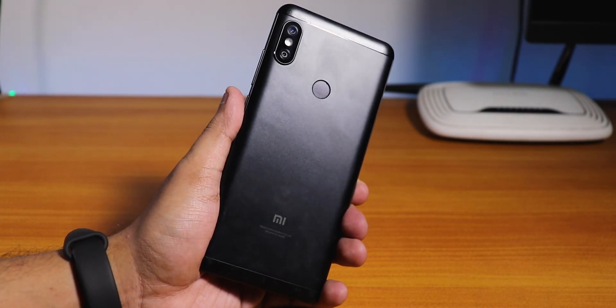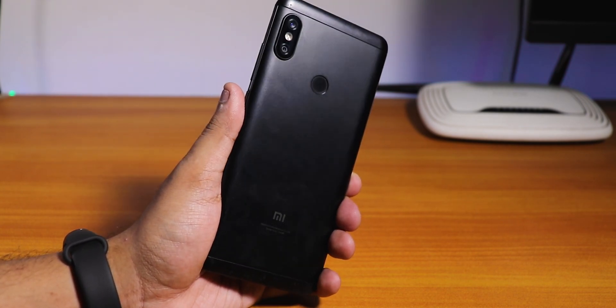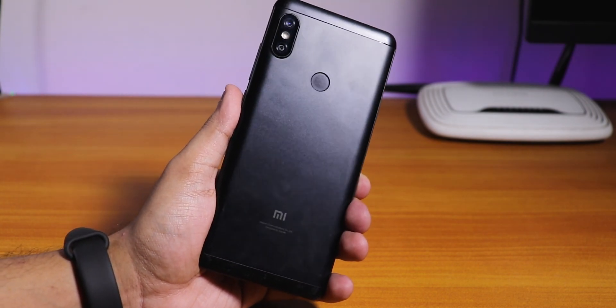What is up guys, this is Tuto back with another video on this Redmi Note 5 Pro. Today in this video, I'm going to be showing you how to install the latest OnePlus 7's OxygenOS on this device. So let's get started.